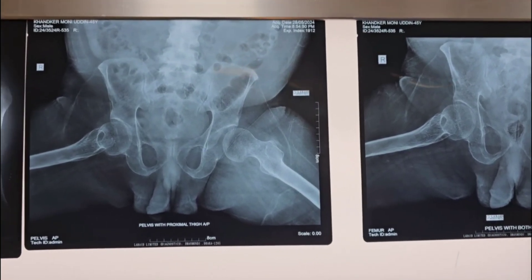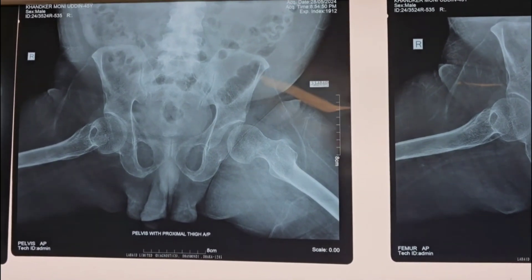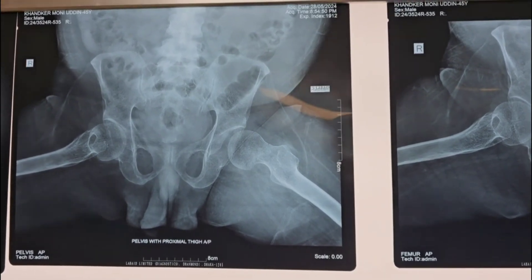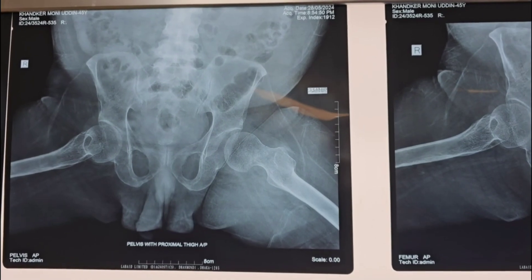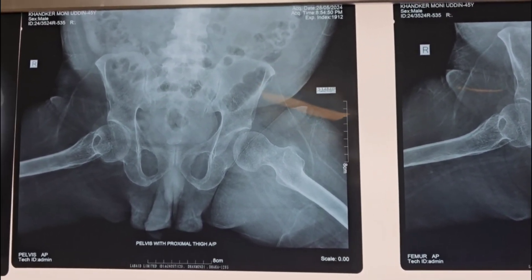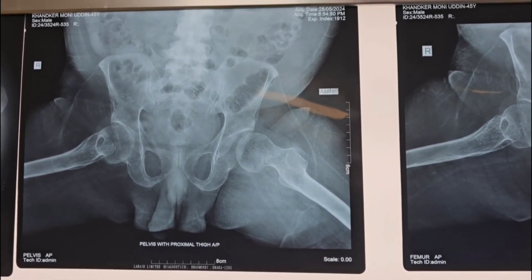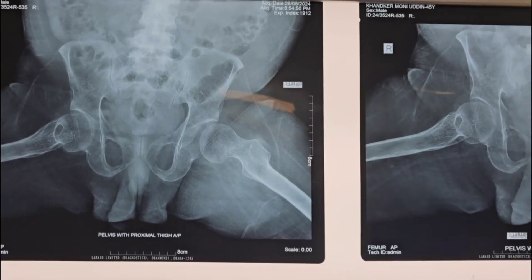The patient is about 52 years old. Usually in this kind of patient, the choice of operation is total hip replacement. But here the patient is affected by polio, with not much movement in the lower limb, and the patient also has a heart condition. So we are going for the minimum procedure: cannulated hip screw fixation. It is a minimum procedure.